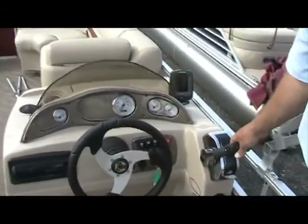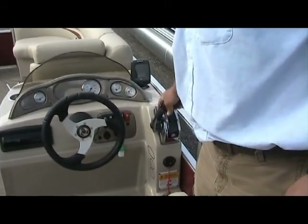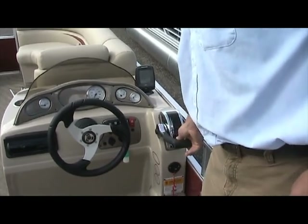Up on the helm, you have your throttle. There is no trigger on the throttle. You simply grab, push it into gear — forward, back to neutral, or down for reverse.